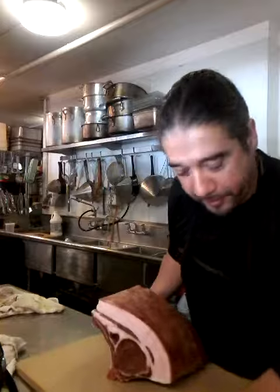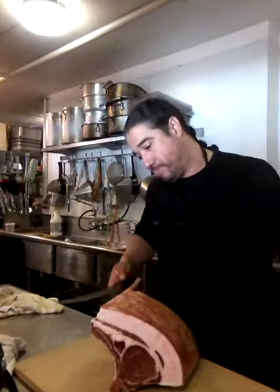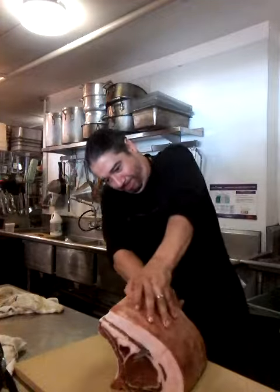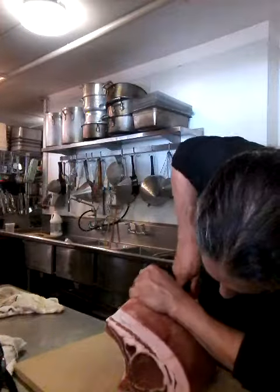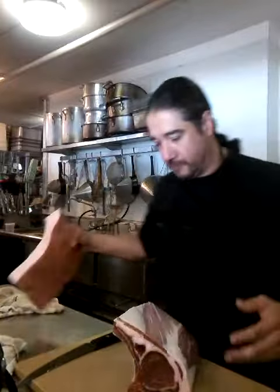Look at that. Look at that hunk of fat. I had some on my sides, but I got rid of it. Let's cut the pork. What you want to do is cut around the fat. I'm going to make some back fat with this — great for pastas and salsas. That's basically what you got right here.